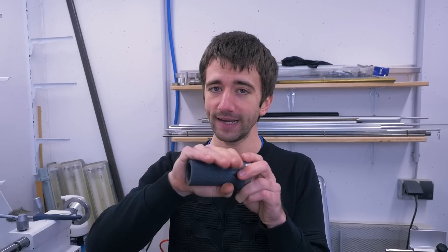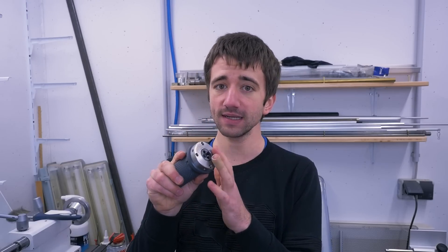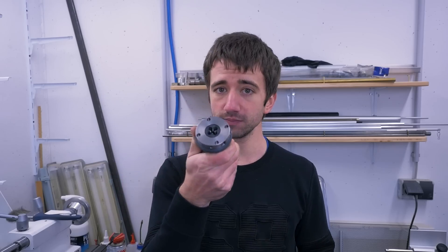For the nice big knurl the handle is still a 3D print but bigger and more massive. And the business end is now all steel. So let me show you how I made this and what it can do.